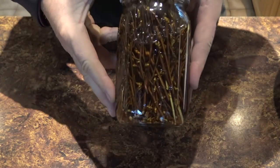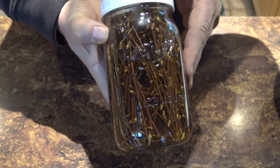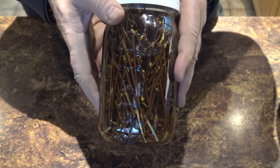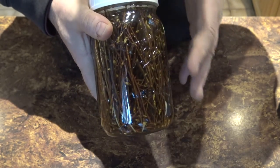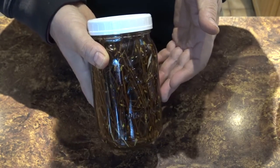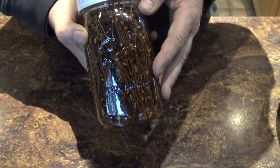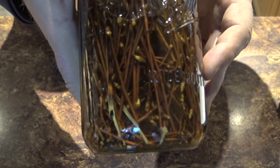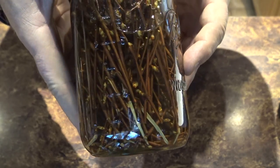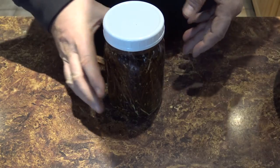We've let this jar steep for about 24 hours. Just to review: it's a regular wide-mouth quart jar — you could use any canning-type jar. I packed the twigs in there pretty tight, all small twigs, and then poured boiling hot water over them.